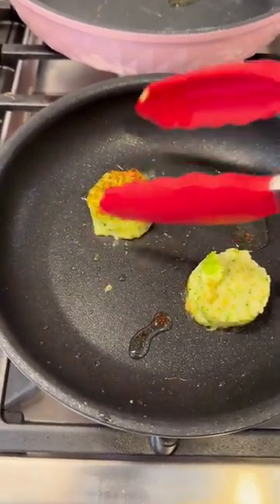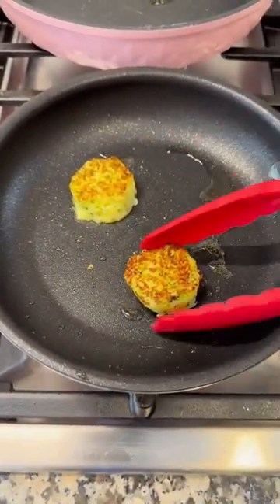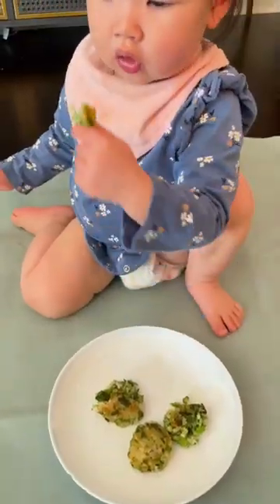Now I can simply oil a pan and fry these nuggets up fresh. Flip them over when they're golden brown on the bottom.